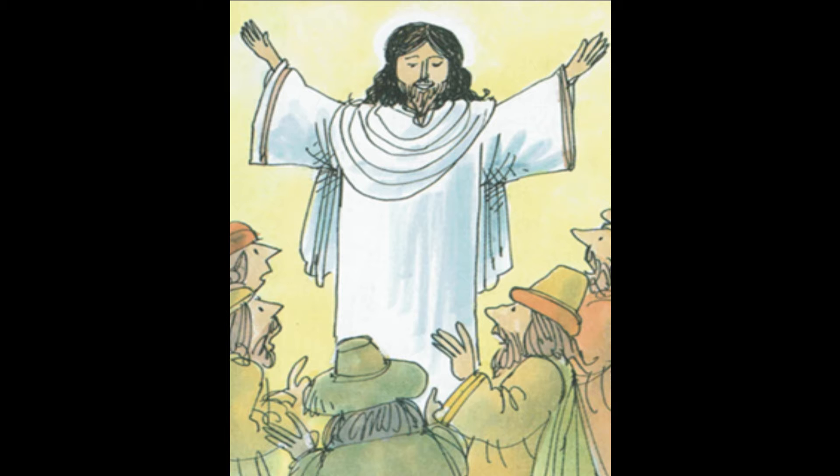Hosanna, Hosanna, the King is here. They waved palm branches in the air and sent thanks to God above in prayer.